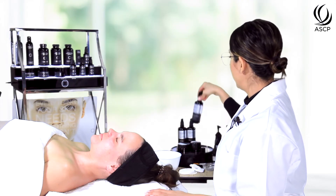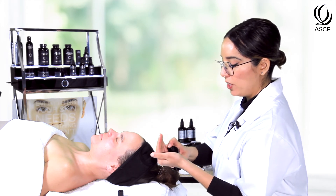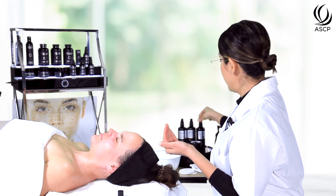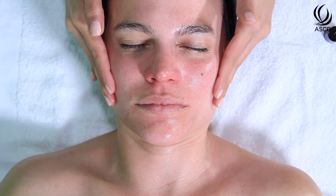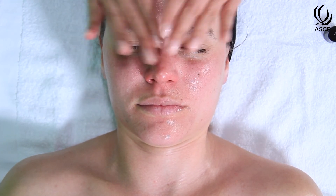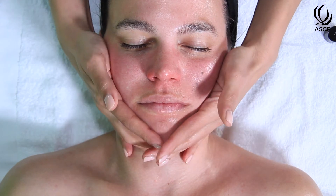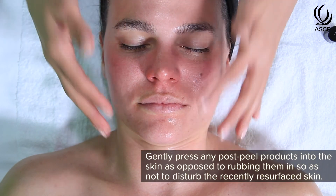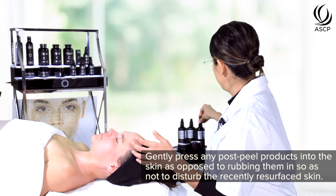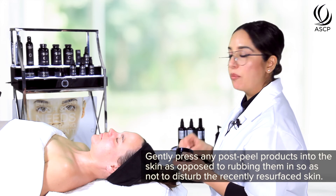Next we're going to use our zinc calming gel to further calm and nourish the skin. This formula contains a high dose of zinc oxide to really soothe and calm the skin, and it also has really nice anti-acne benefits — so if you are treating an acne client this is a great option for neutralizing any acne we may have resurfaced. It feels really nice and calming at this point. We are just gently pressing so as not to disturb the resurfaced skin.